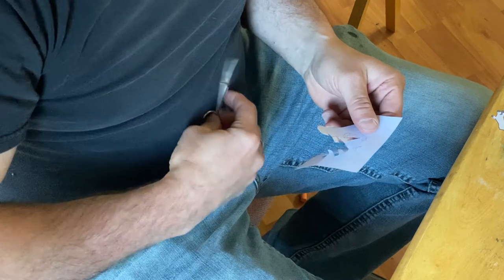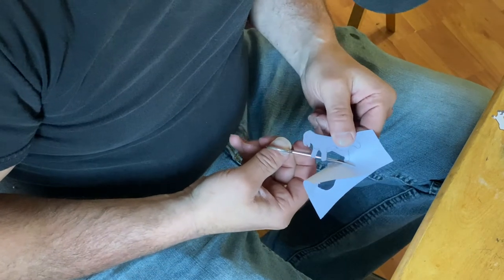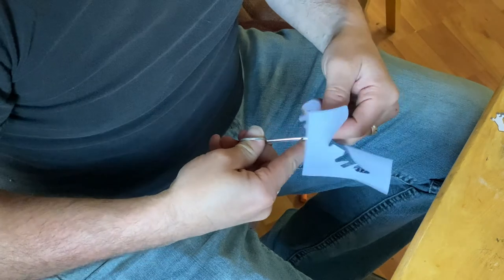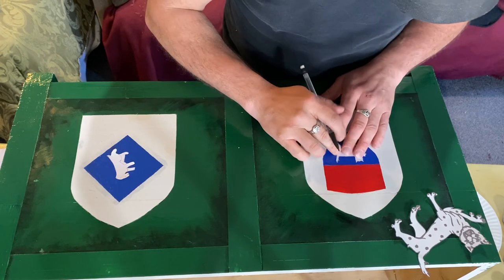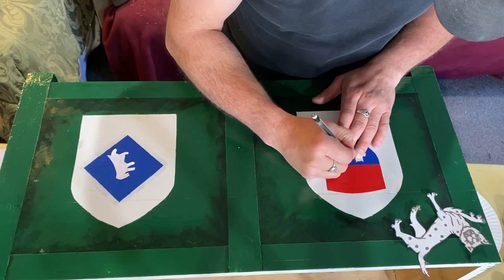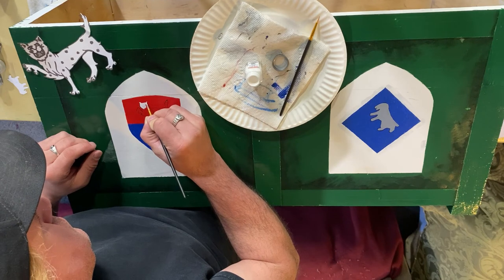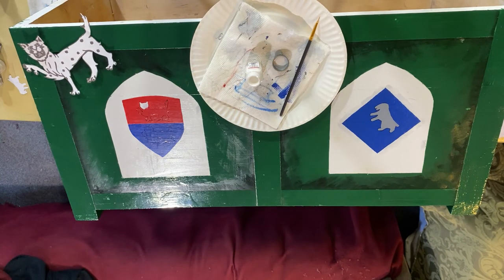Here I am cutting out the charge for Lady Evelyn's heraldry. In heraldry, a charge is a device or an emblem that occupies the field. In Lady Evelyn's case, her charge is a badger, while my charges are snow leopards. With the charges now outlined, I began painting their basic shapes. Once they're dry, I'll go in and add the details. In heraldry, the animal's body position is called an attitude, and each attitude has a particular meaning.